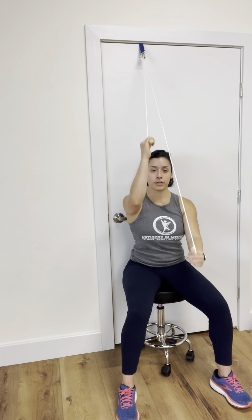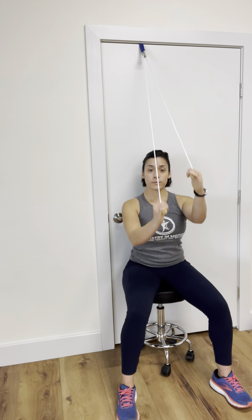You can go forward. You can play with the angles of the hands — where the hands are facing forward, palms are facing each other. That usually is more comfortable on the shoulder.